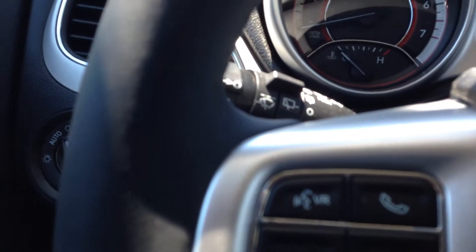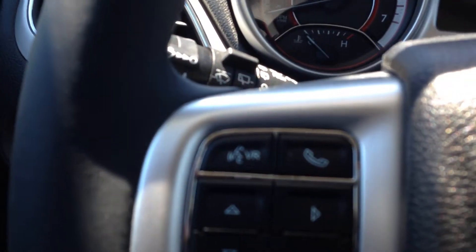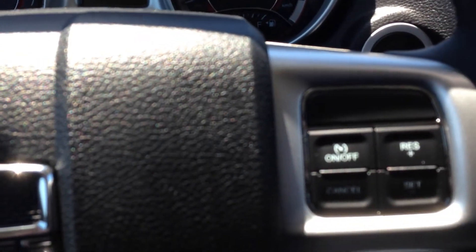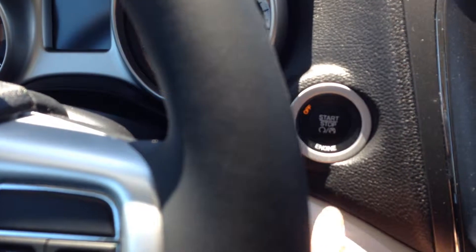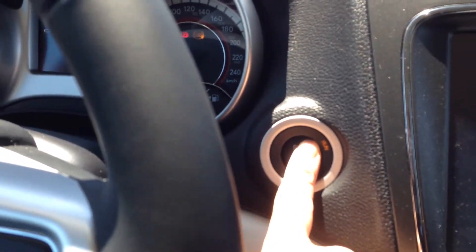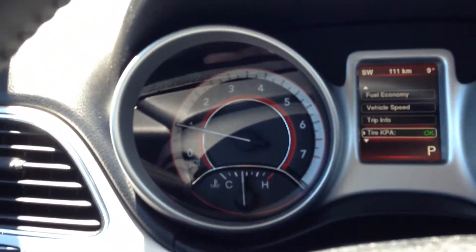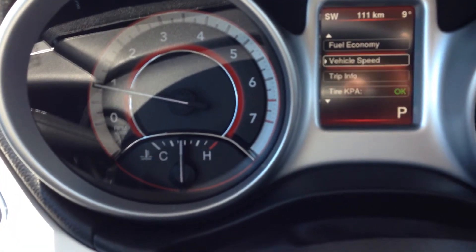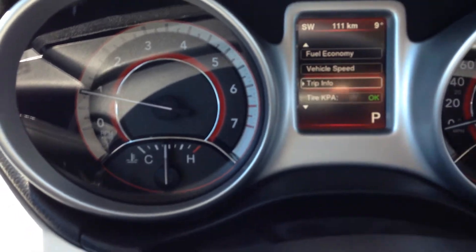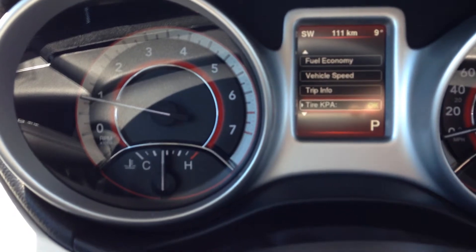This also has voice command and Bluetooth accessibility if you decide to connect your smartphone via Bluetooth. On the right side is your cruise control. It is a push-button start. When she starts up, it shows you all the fun stuff when you hit these buttons — such as fuel economy, vehicle speed, and trip info — as well as a tire pressure monitor.